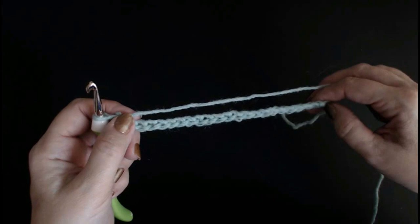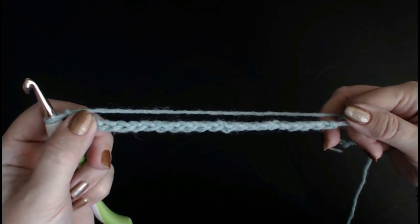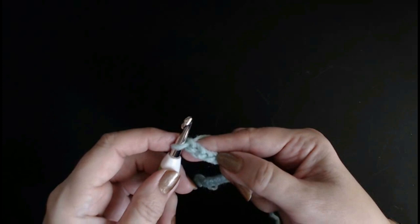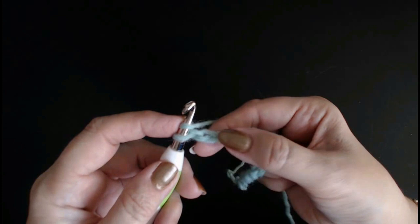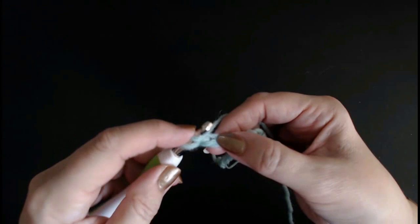I'm just going to do a little sample — a couple of chains. It doesn't matter how many stitches you do; make your scarf as wide as you want. You can do your chain any width you want. If you want to do a blanket, just do a longer chain, because this is beautiful for a blanket as well. There is no stitch count, so just go into that stitch.